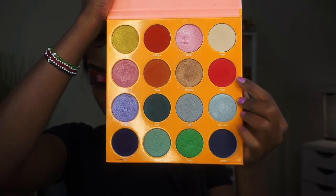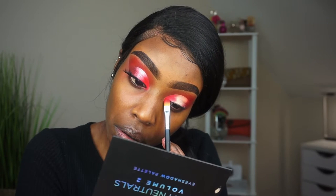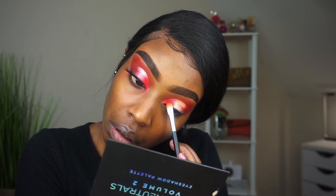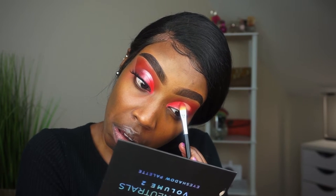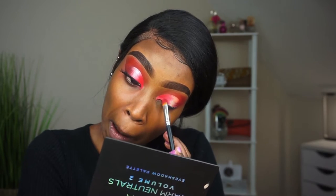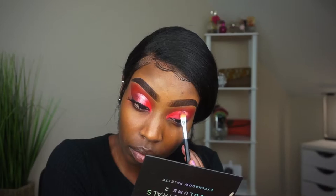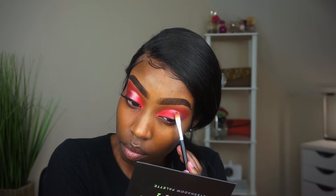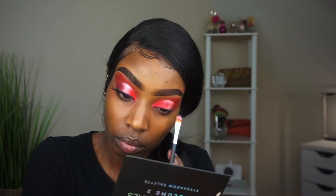Let's go back to the Magic palette by Juvia's Place and grab that neon pinkish floral color, placing it on the mobile eyelid right there. It's very pigmented and I love this shade — it's almost neon, that's how bright it was. Just place that on your lid, then grab that pinkish champagne-y color at the top row and place that in the middle.